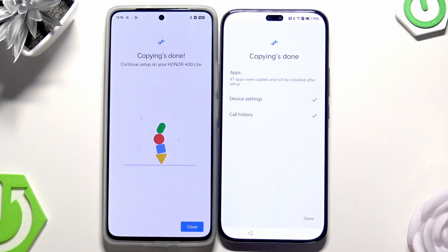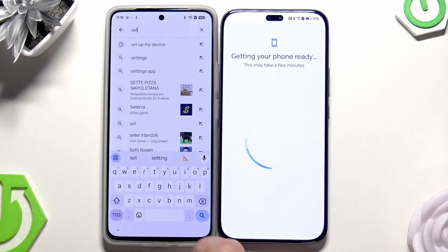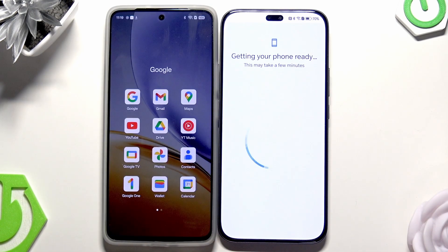The copying is done — we can see it on both phones. Simply click on Done, and here click on Close. We won't be needing the old phone anymore. Now let's wait until another process is finished. It's going to take a little bit of time, so we need to be patient.